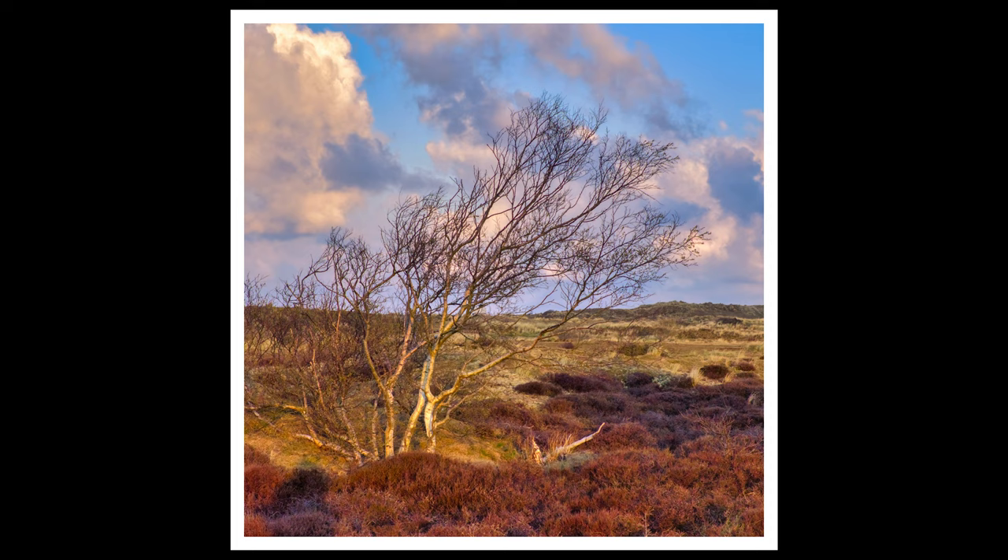I chose to go for a square crop of this because what I didn't notice when I was shooting it was my shadow down in the left-hand corner, and rather annoyingly on the full-size portrait it looks a bit rude - so clearly it had to go.